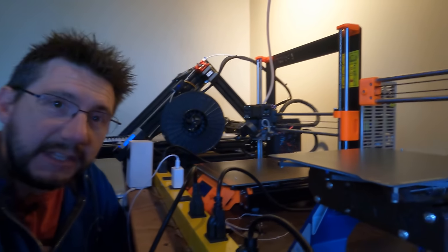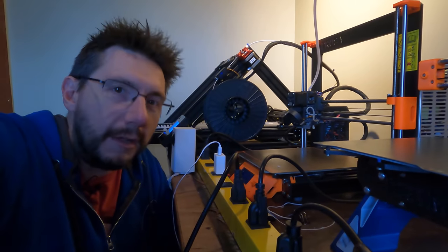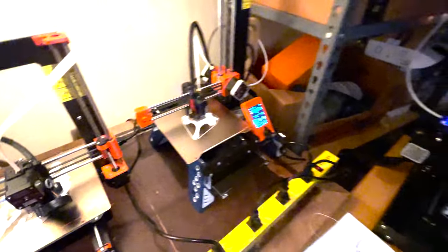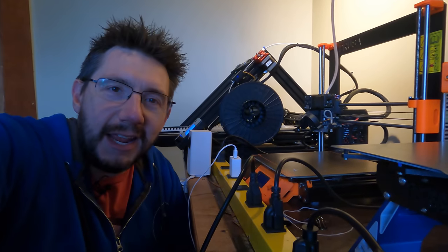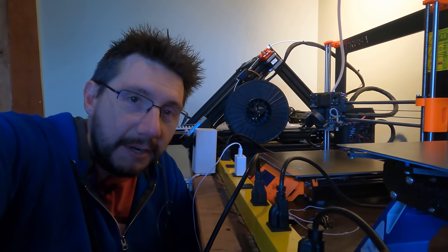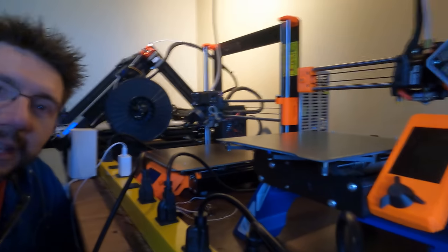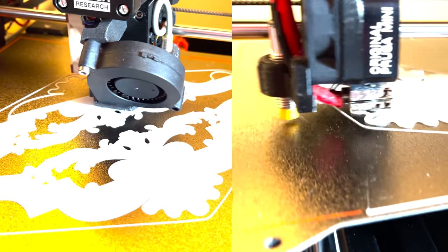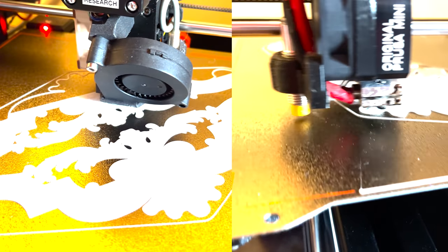I have to give credit where it's due: the Prusa Mini and the Prusa MK3 performed flawlessly. It was just print after print after print after print — a little IPA on the bed between each and good to go. Hundreds and hundreds of hours on just these two machines, and they just worked. I'm not being paid to say that.